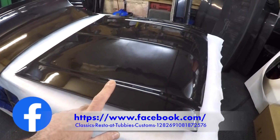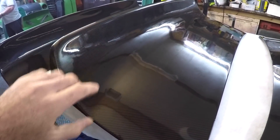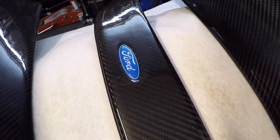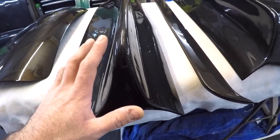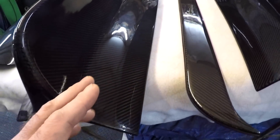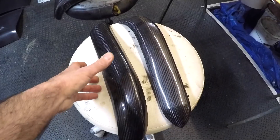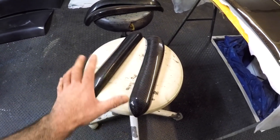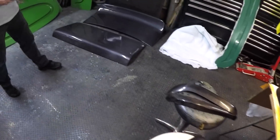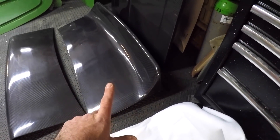Here's a Mark 1 Escort boot lid with the ducktail spoiler moulded in, the front bib spoiler with a really nice Ford badge in it. This piece here is one of the ducktail spoilers but it's got lots of excess that needs to be trimmed back. Here's a classic mini boot lid. Over here we've got some Mark 1 Escort quarter bumpers, basically fresh out of the mould — still need to be lacquered. Got some more bits that haven't been lacquered yet, another boot lid without the ducktail, another with the ducktail, and another bonnet.